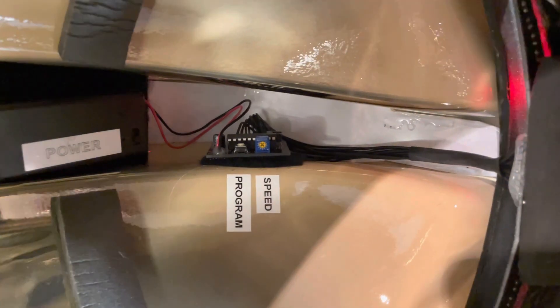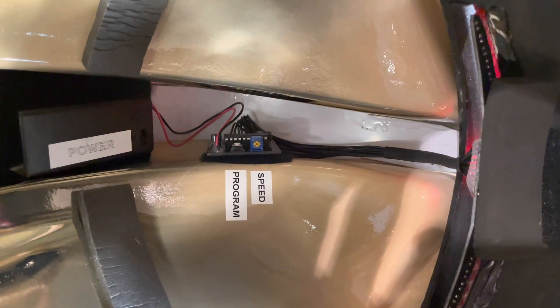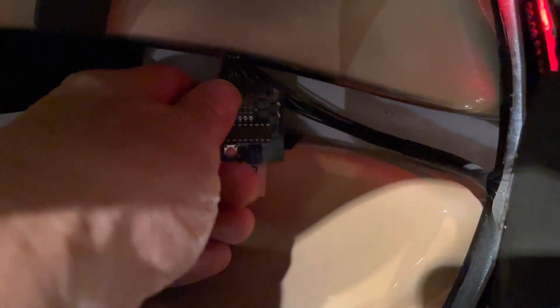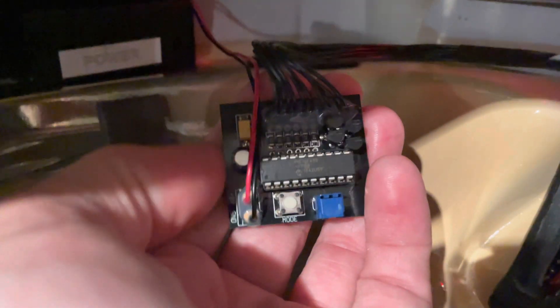Looking inside the helmet, this is pretty much the setup of all of our existing eye units, with the speed and program controls on the board. It is attached by way of Velcro and loose enough that you can actually get the board out yourself to service it.